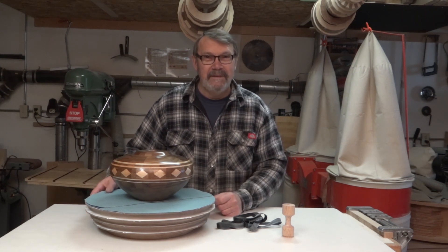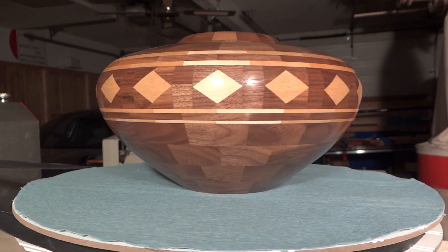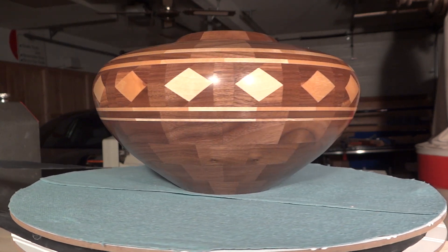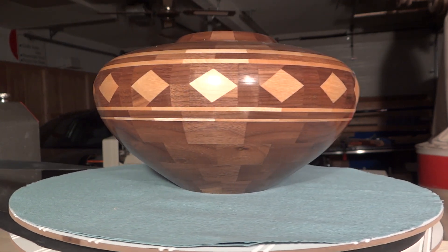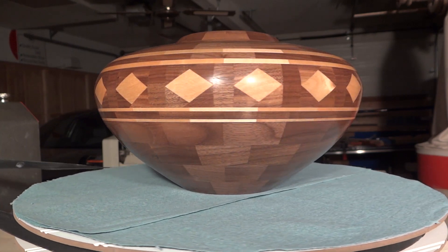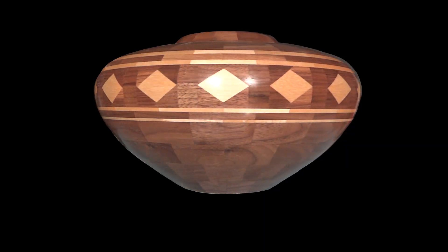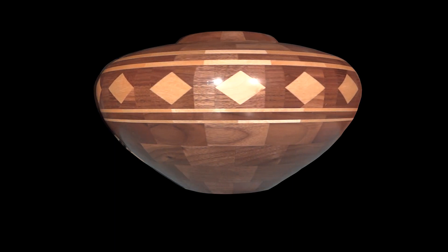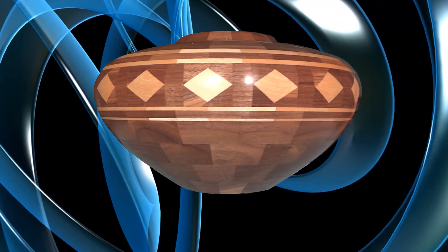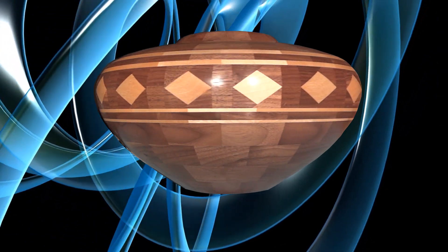Here you can see the vessel spinning on the turntable. You can also see the platter it's sitting on, and all the junk in the background. I want you to see the vessel, but I don't want you to see all the junk in my shop. So what I can do is go into Photoshop and create a mask. When I apply that mask to the video, it eliminates everything in the background. Once that's eliminated, I can bring in a background video and apply that — and this is what you see. If you're interested, sit back and relax, and I'll show you how I put this together.